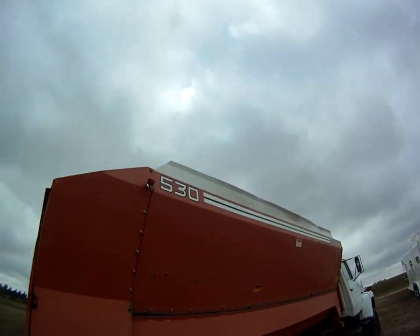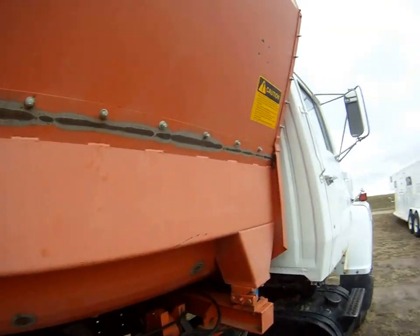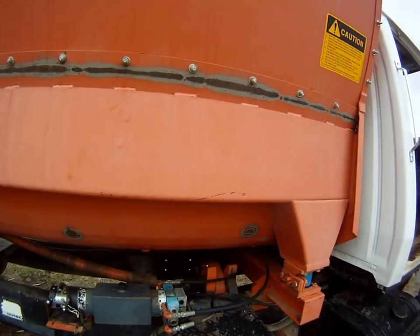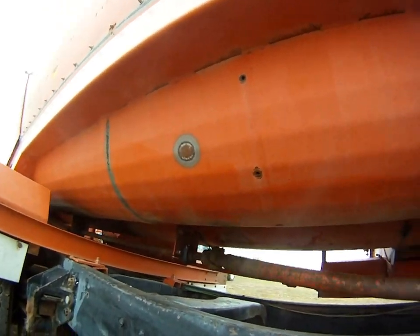It's an Oswald 530. I'm going to have him go ahead and keep it running a little more and take a look at it. Just wanted you to get a look at everything on this machine.